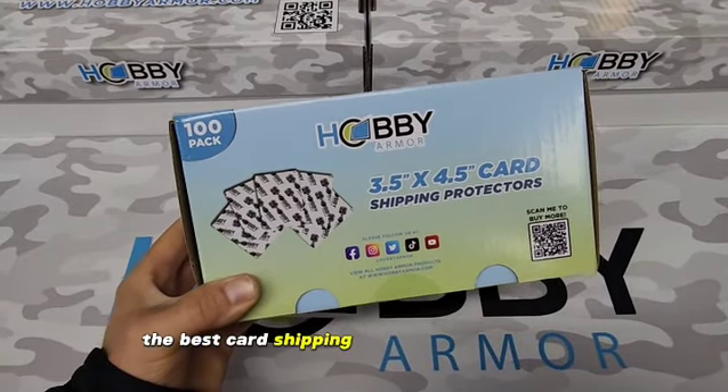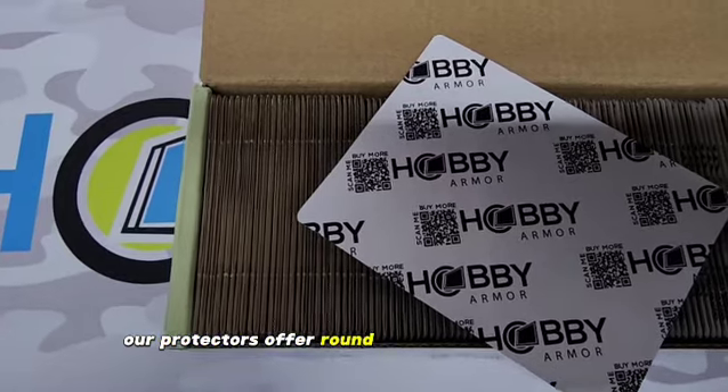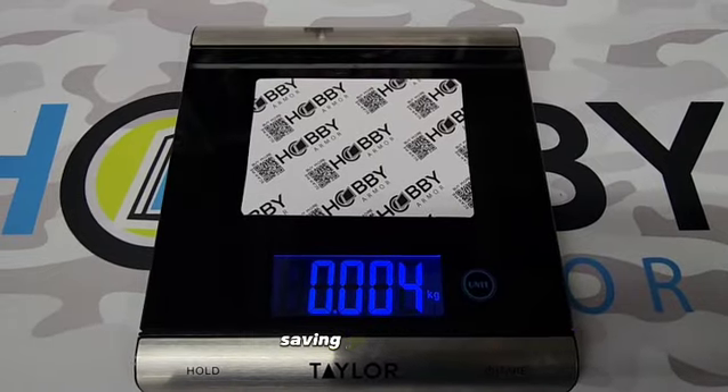Hobby Armor makes the best card shipping protector on the market, let me tell you why. Our protectors offer round corners for easy bubble envelope loading. Cardboard is much lighter than other materials, saving you money.